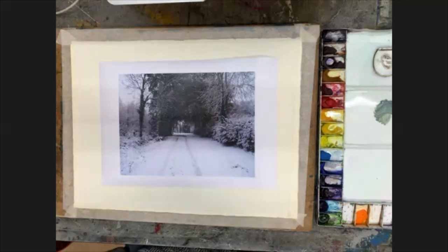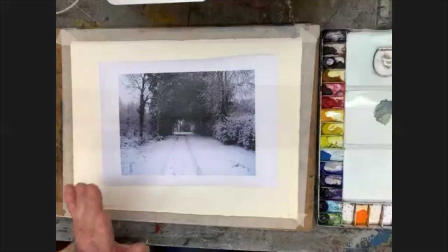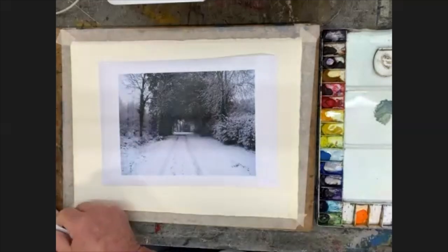Specifically for today's painting, the snowy scene, I'm going to be talking on and off as we go along about warm colours and cool colours and how you can put a warm colour next to a cool colour and it can make the warm colour warmer and cooler. We'll be playing around with that quite a bit. Just a few little examples before I get going on colour.